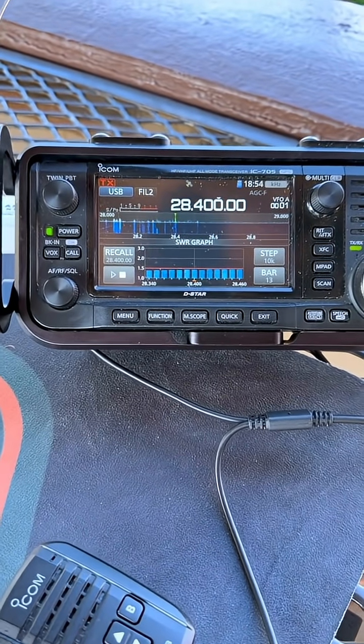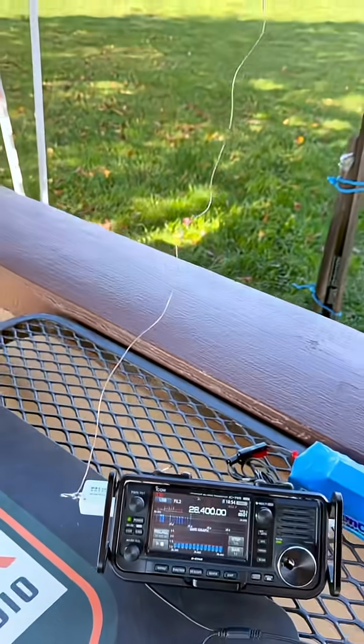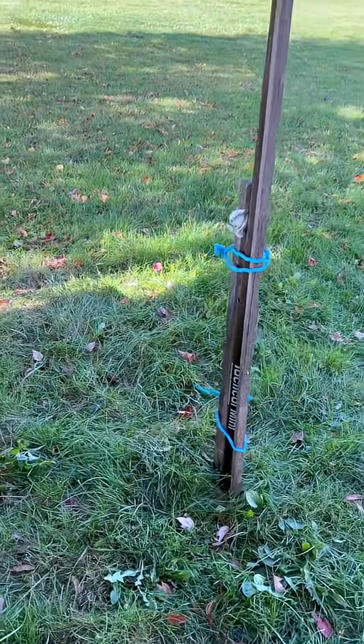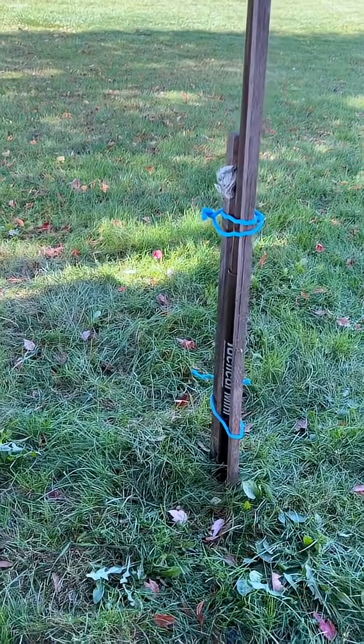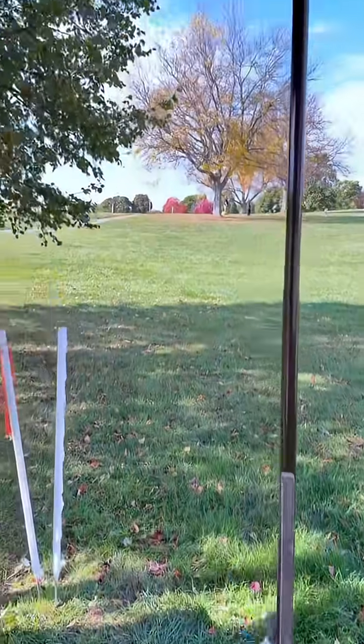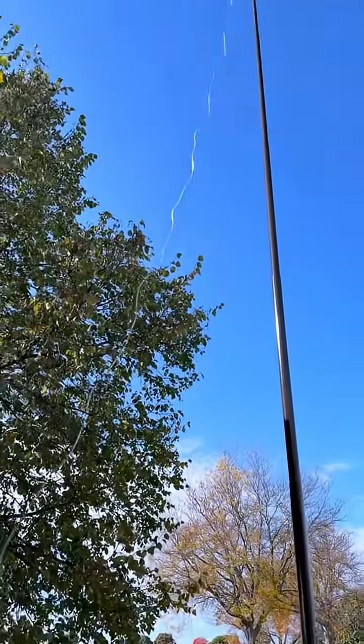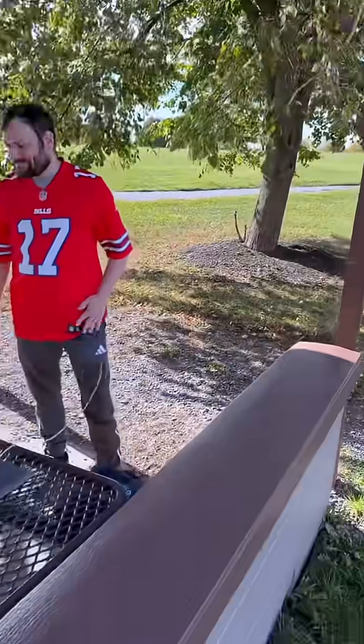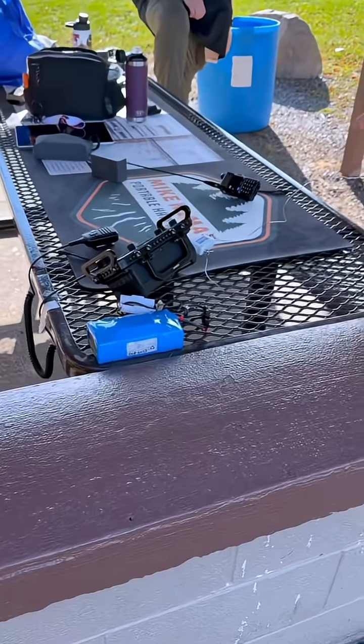You can see the SWR is below one and a half. And then we totally got a trashy setup, quick and dirty, with the Soda Beams Tactical Mini. And then that speaker wire is going up to the top — it's just under 17 feet. You can see it behind.